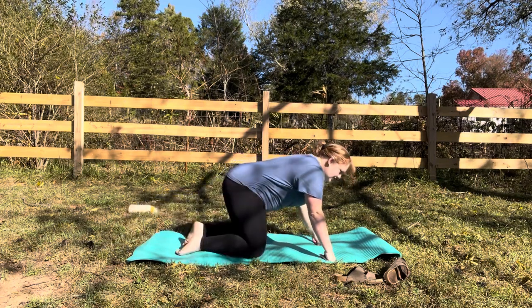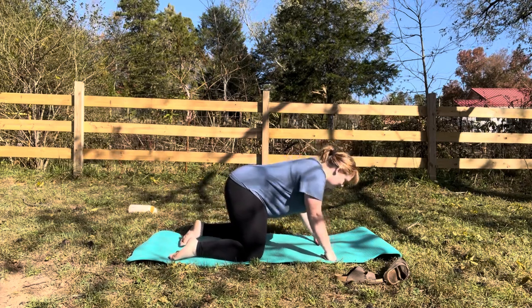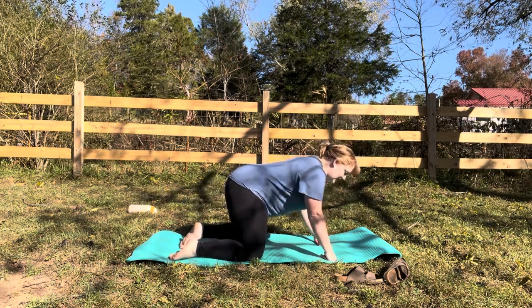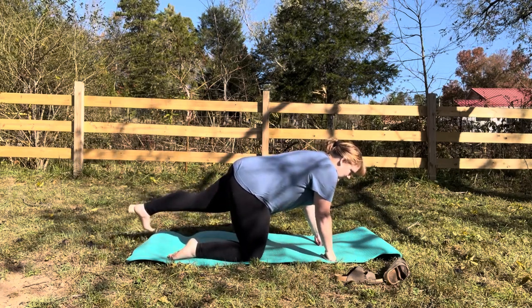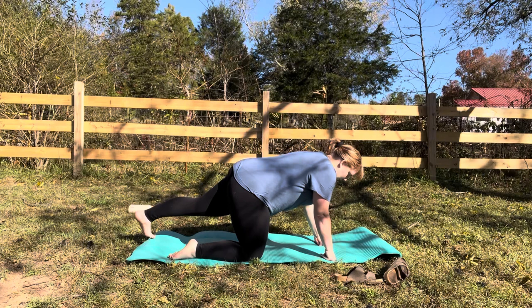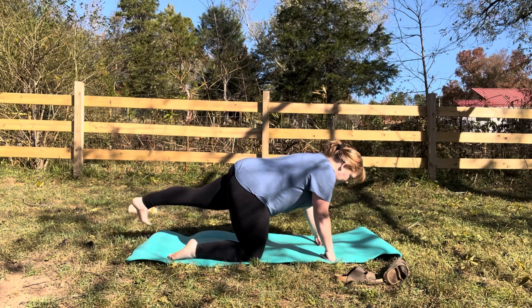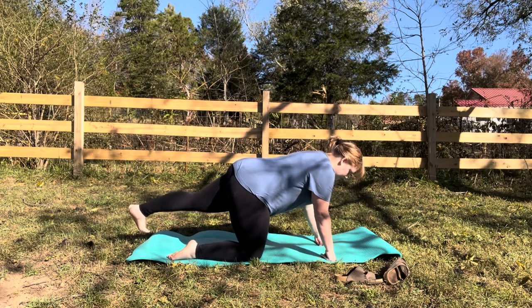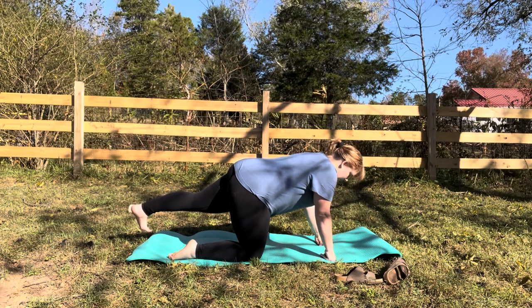And then we're going to go to the other side. Start with the shoulders — make sure you're not sinking in. Actively press away. Lengthen the other leg back and breathe.